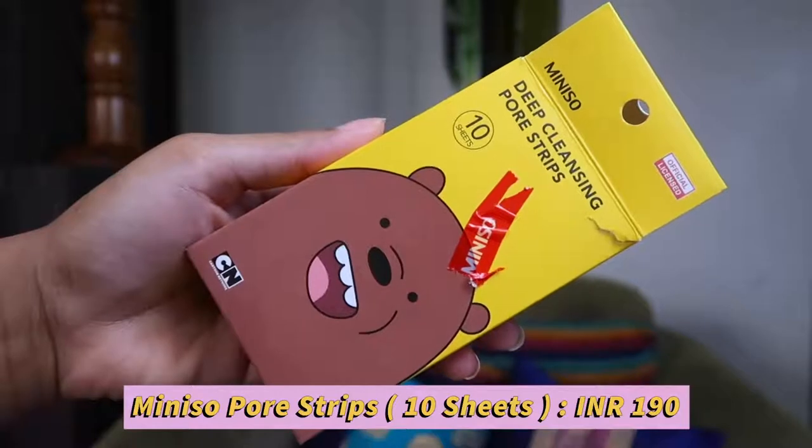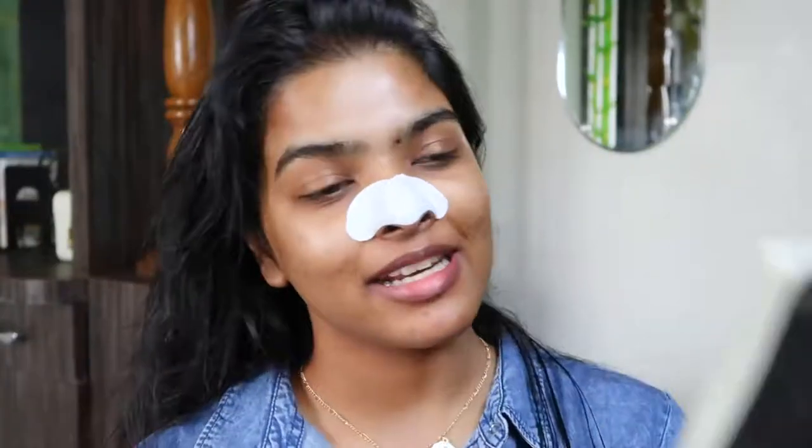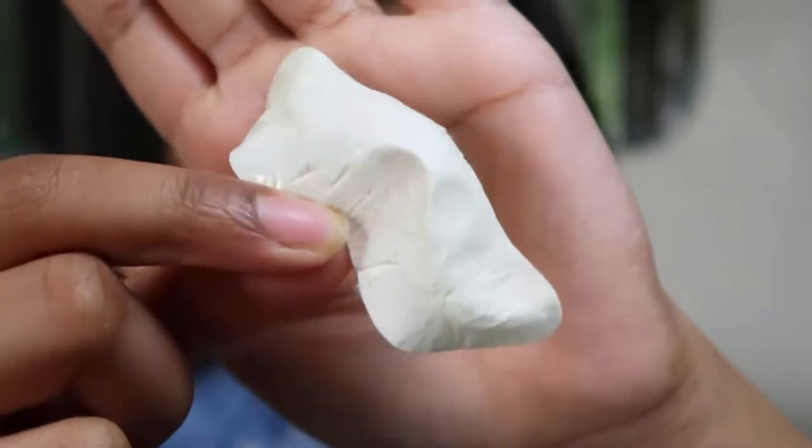There was one step I completely forgot — removing blackheads and whiteheads. This is the Miniso Deep Cleansing Pore Strip. You get 10 sheets priced at 190 rupees. I wet my nose and apply the strip, then wait at least 10 to 15 minutes. For better results you can use a steamer to open up the pores. The strip came off with blackheads, whiteheads, and some peach fuzz. I'm spraying some rose water especially around the nose area after removing the strip.